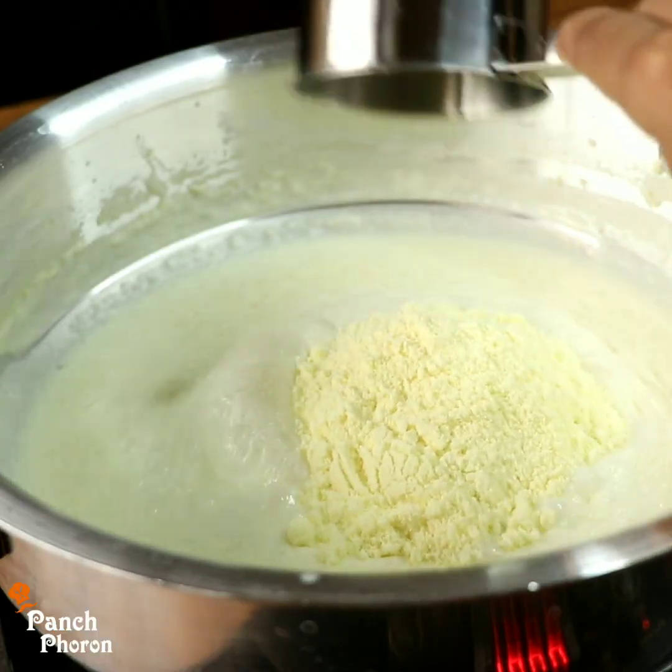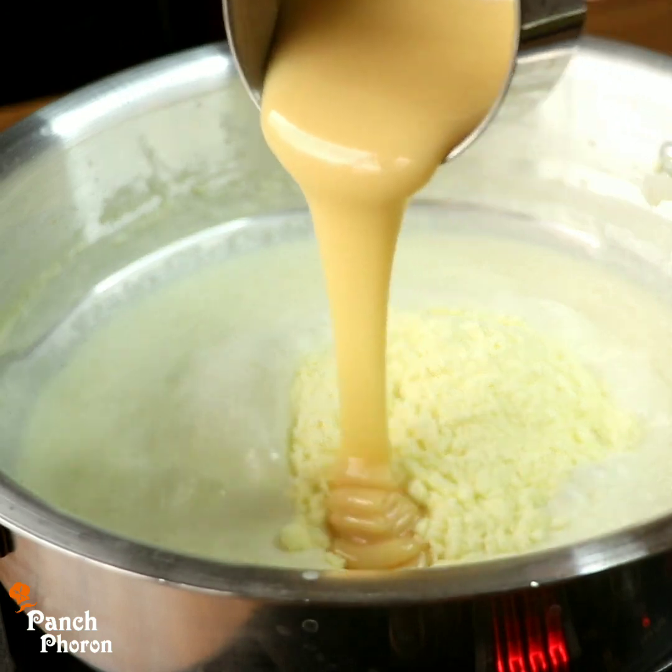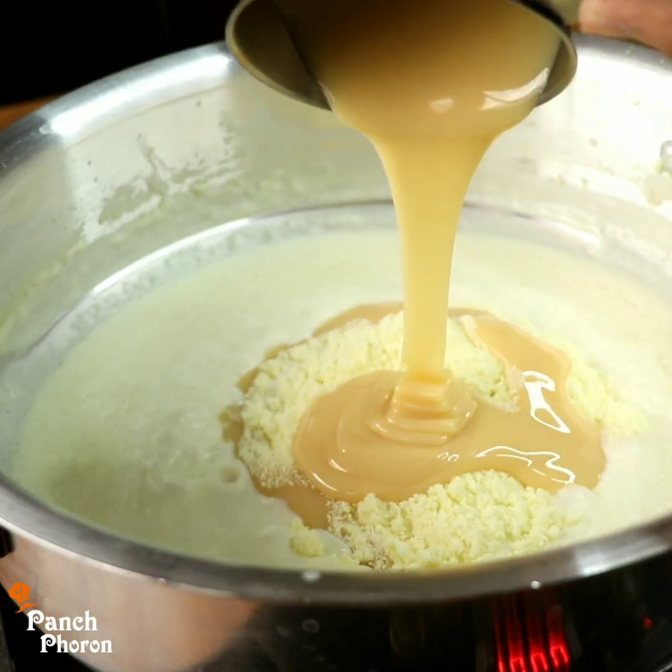I will be able to do this with half a cup of milk. I will give you half a cup of condensed milk.